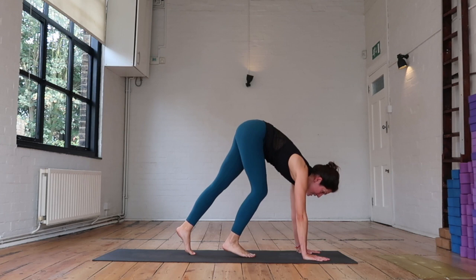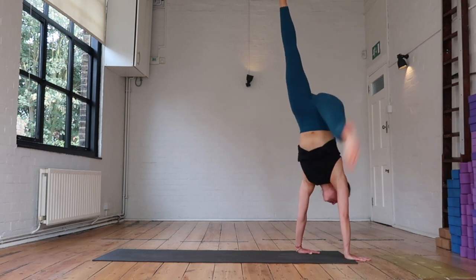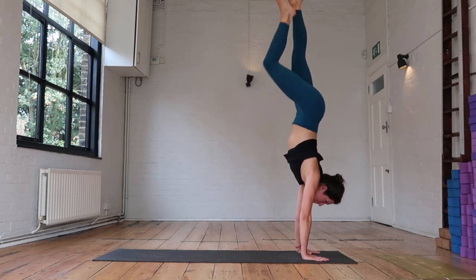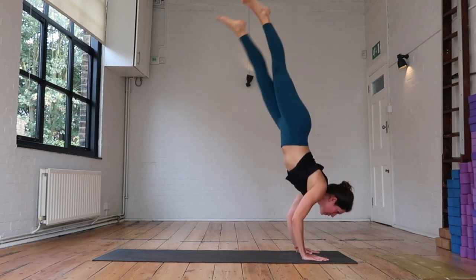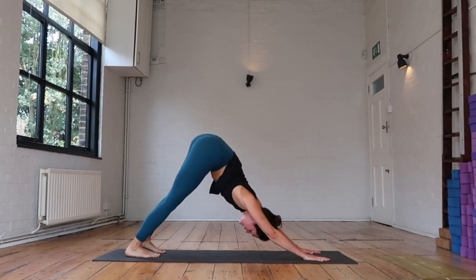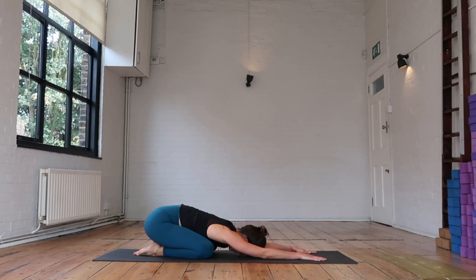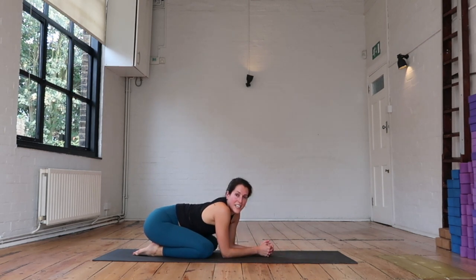Stepping that right foot back, bending that right knee, lifting that left leg — and hop up. Again, lifting up. And when you're ready, moving through your vinyasa — inhaling, exhaling. Lower the knees down, bring the hips to your heels, release your head. Find your breath. Allow everything to slow down. And join me for a cool down video after this.